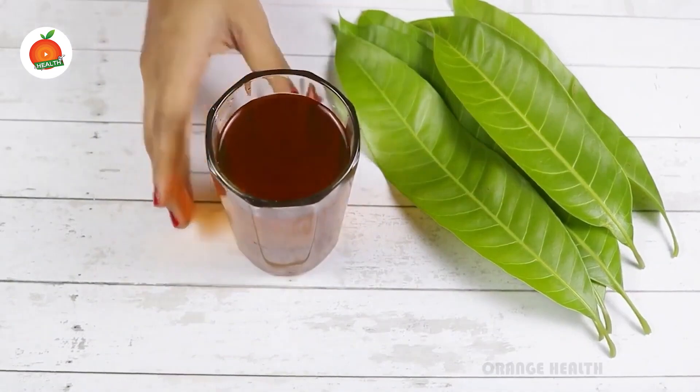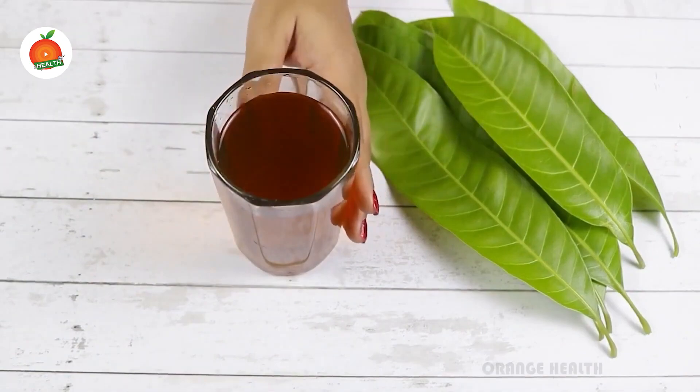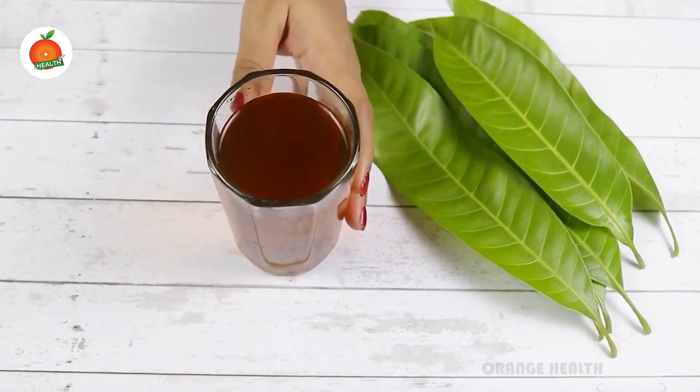This helps you manage the glucose levels and maintain your insulin levels too. This water also manages digestion, acidic problems, and gastric problems. It helps in detoxing the body and keeps you healthy. It also helps in maintaining a healthy heart and managing cholesterol levels. This water also helps in maintaining weight.